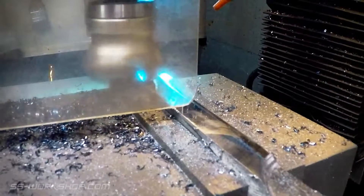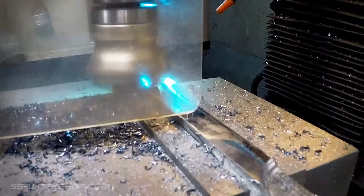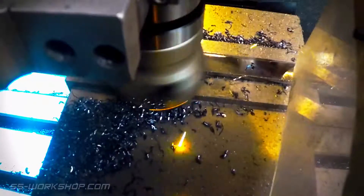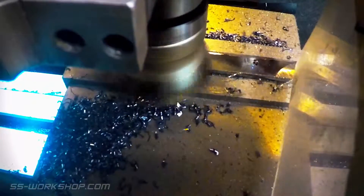I used a carbide insert face mill to clean up the faces of the bar. The steel was a little harder than expected, and you can see the glowing chips coming off the face mill.